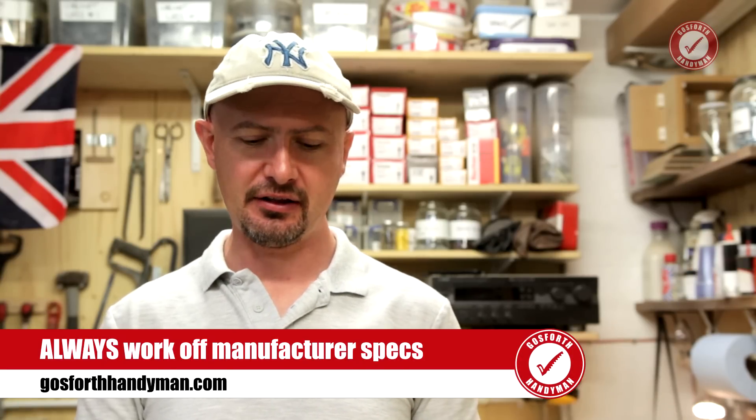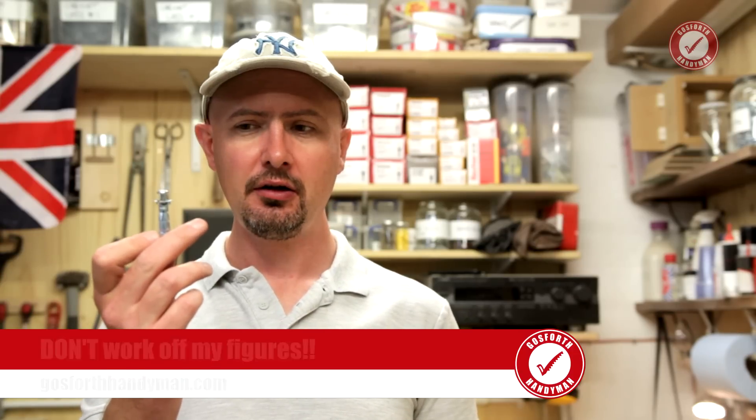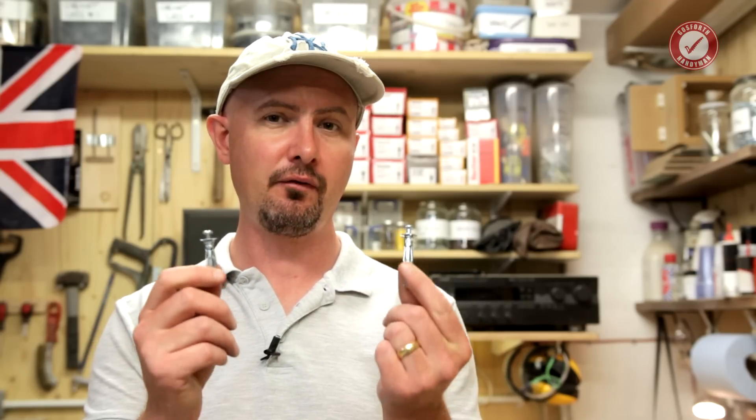Not bad going. Don't go off my figures for anything you're building — this is just a fun test to see what they can withstand. We got to comfortably around 40 kilos with the smaller fitting and around 50 to 60 kilos with the bigger fitting. Always go by the manufacturer's specs — they generally include a safety factor of three or four, which lines up with what we're seeing: 45 kilos divided by three gets you to 15 kilos, which is what the specs say. Any questions, pop them in the comments. Visit gothwithhandyman.com for all the figures from today's tests. Videos are out twice a week, Tuesday and Saturday — see you next time!